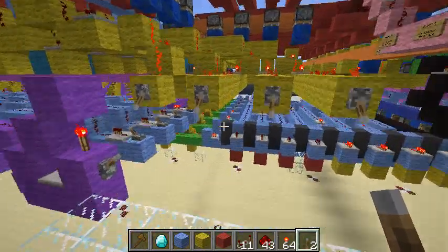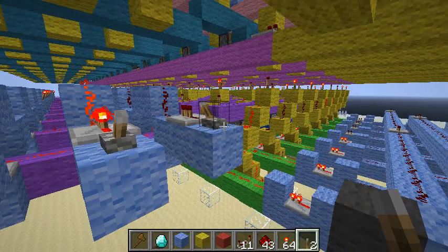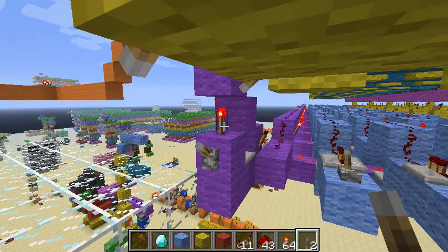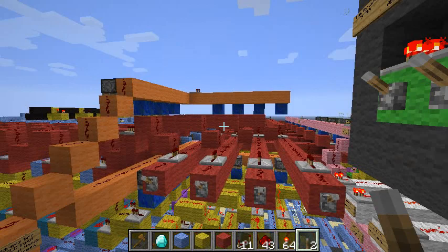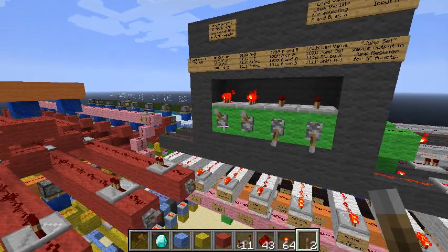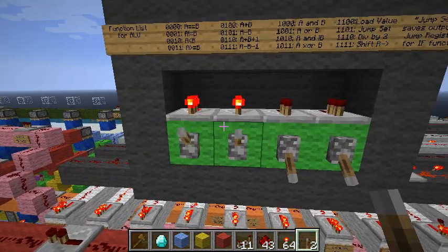Let's save 15 to register 2. That's saved. And now let's get into some interesting stuff. Now that the inputs are saved to memory, we can start using them. Let's do just some addition.